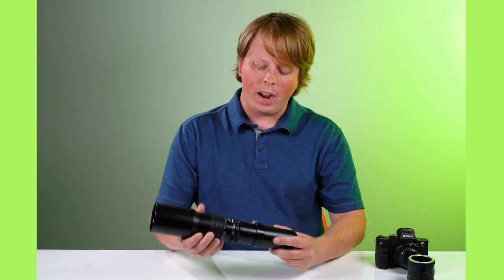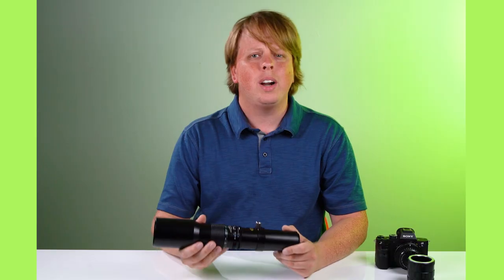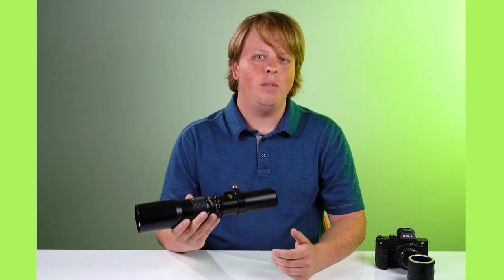Hey everyone, Sean here with Fotodiox.com. I have been playing around with this beast of a 500 millimeter T-mount lens for a couple years now, and I've featured it in videos before.